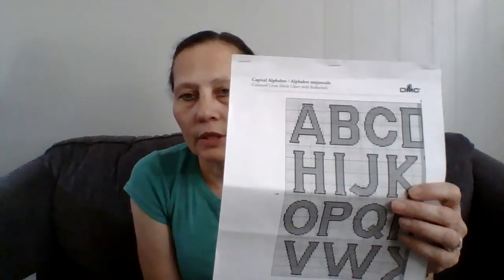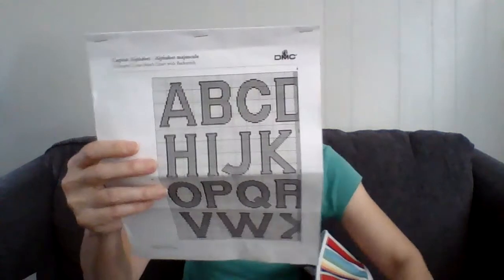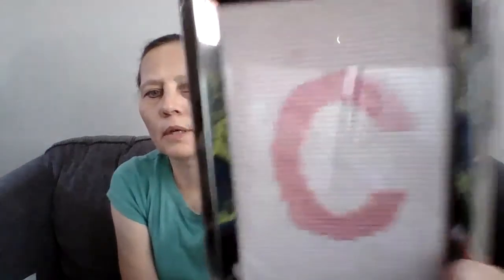You can go download this pattern at DMC.com like I did, but you have to enter your email so they can send you updates. They have a lot of free cross stitch and embroidery patterns, and I think some knitting patterns too — maybe crochet. I just wanted to do some letters and put them in a frame to give to someone, and it turned out really nice even without the outline around it.